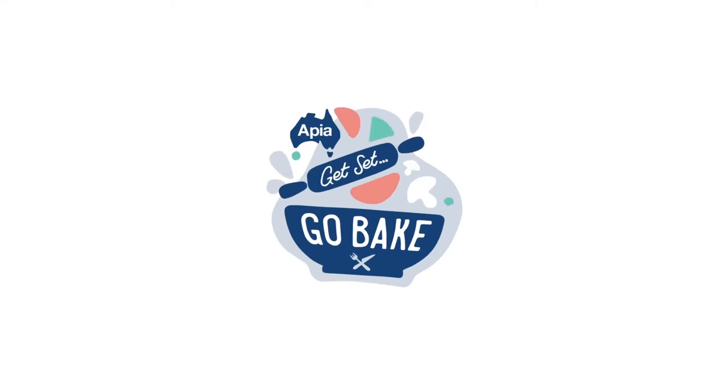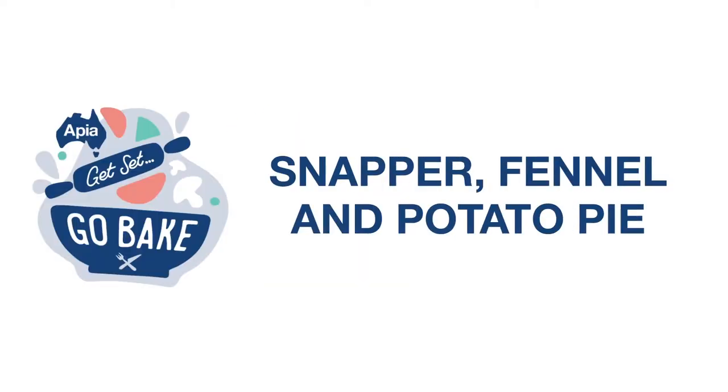Hey everyone, I'm Matt Galinsky. Welcome to the APA Get Set, Go Bake Challenge. This week I'm going to be making snapper fennel and potato pie — a little bit of a twist on a classic.